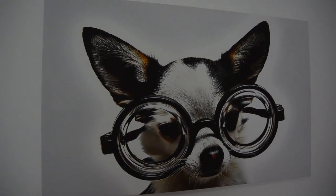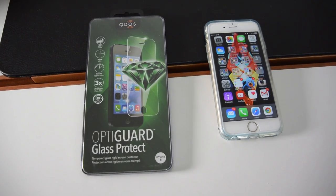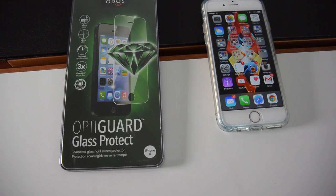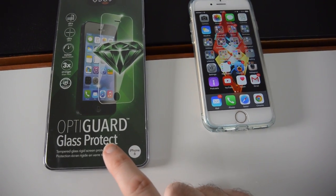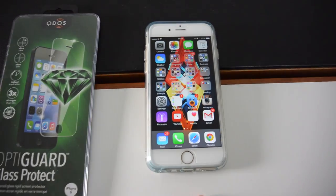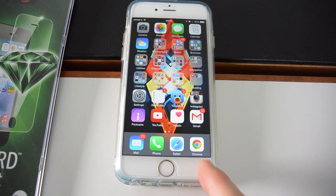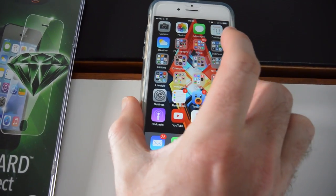I've also got a bit of an update for you on a couple of products. I've always been in the search for a really good screen protector for the iPhone 6, and I've tested a few now. This particular one is from QDOS — it's called the OptiGuard Glass Protect, and I've actually got it on my iPhone 6 now. I'm very pleased. It comes out to the edge of the screen still and allows me to use a case with the iPhone 6.